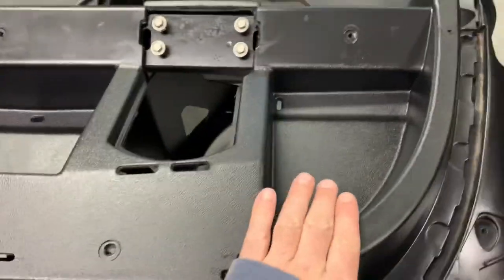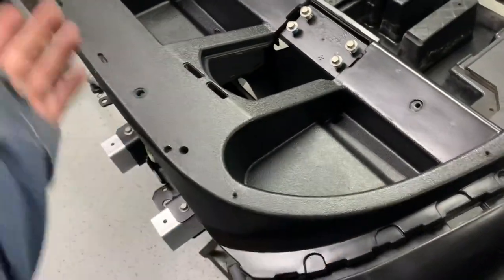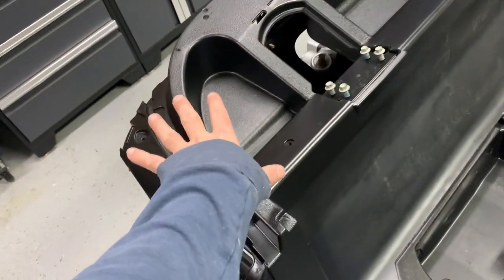Then I came back in with Dawn dish soap to make sure we get any other grease out so the paint sticks really well. These pockets — in person and coming across on camera — look like they're brand new up here. So when the cart's back together, this is what you're going to see — these pockets.